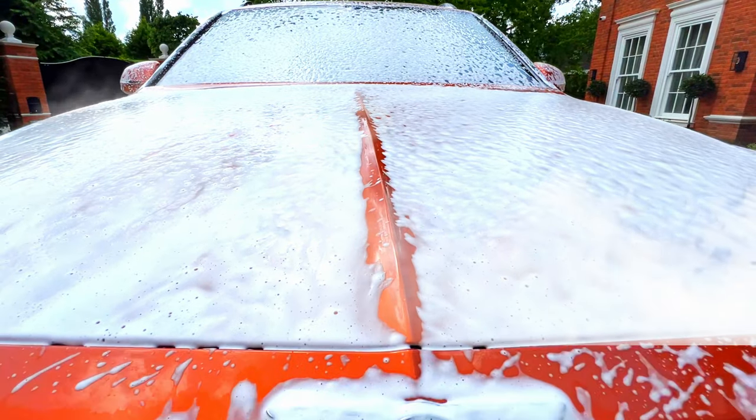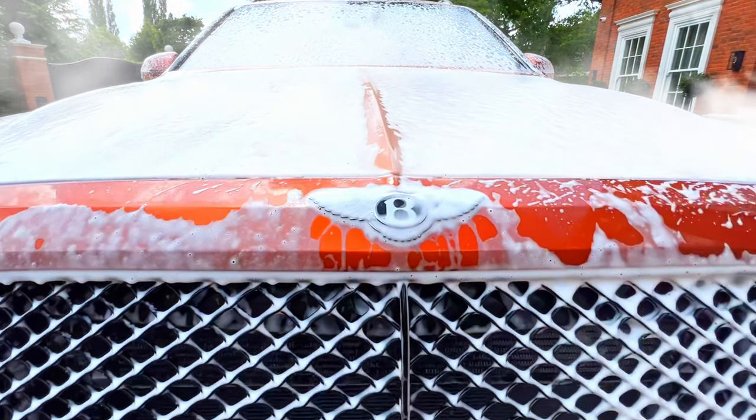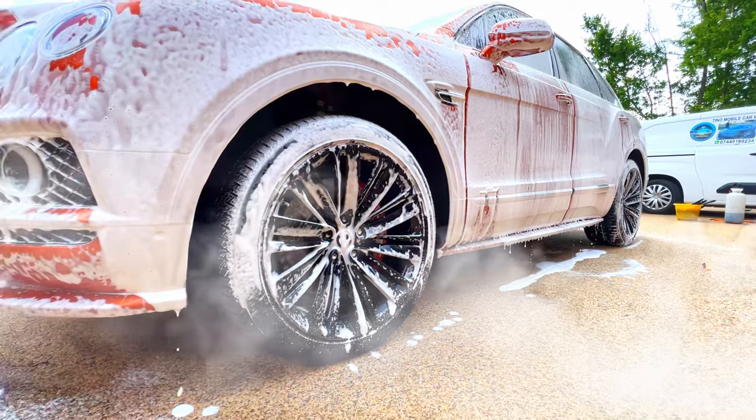During the summer, this dwell time will be considerably shorter as it is very hot. You would have less than a minute before it starts to dry up, at which point the pre-wash effect is degraded as the dirt will bake and dry onto the car.